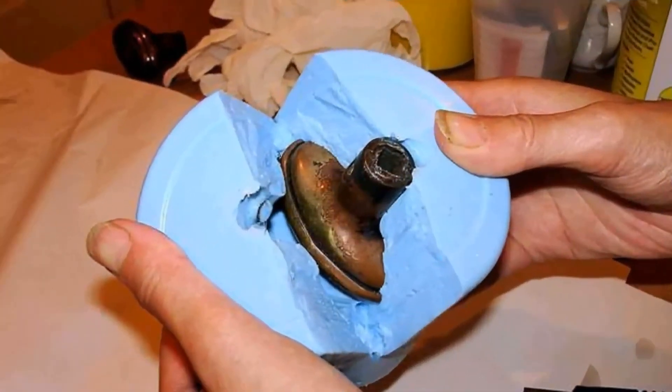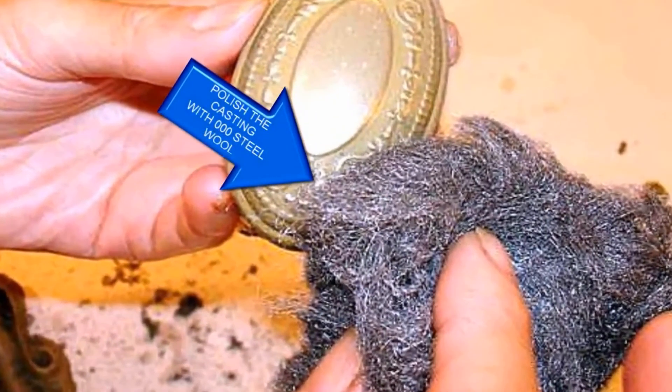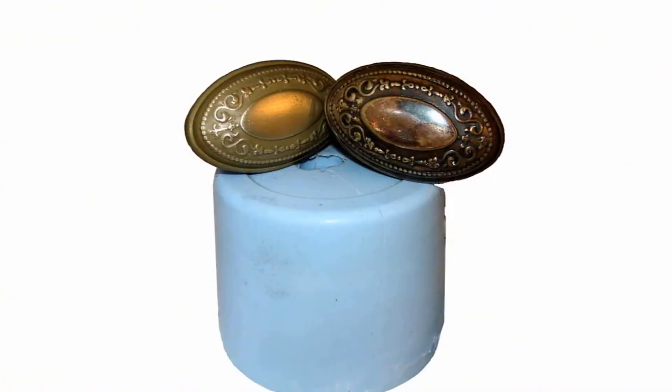Demolding was fairly straightforward — we removed the rubber band and spread the mold apart to pop out our finished casting. It was almost perfect, in spite of a bit of flashing that was easy to clean up using an X-Acto knife. We also cleaned up any evidence of seam lines the same way. With a little elbow grease and some triple-ought steel wool, we polished the knob to remove the resin and expose the brass. We could have also used a buffing wheel for even shinier results.